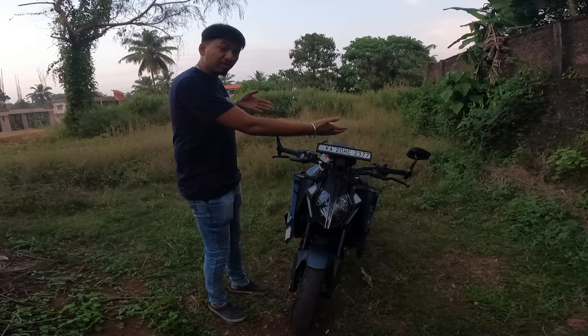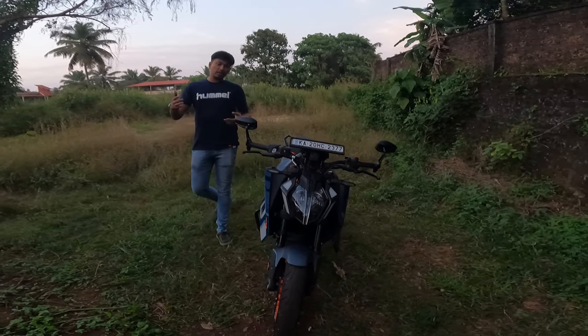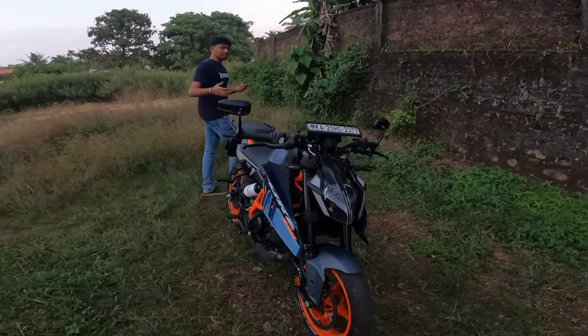Okay, so finally we have fixed the mirrors, and this is how it looks at the front. And if you come to the sideways and the back, this is how it looks.